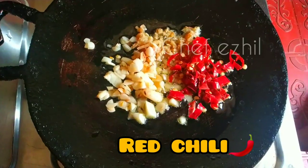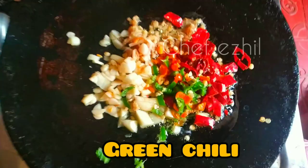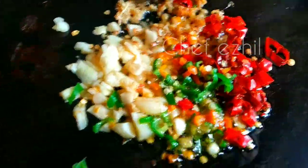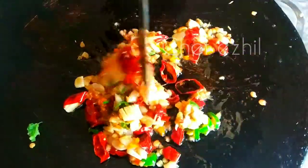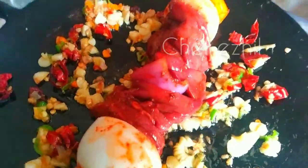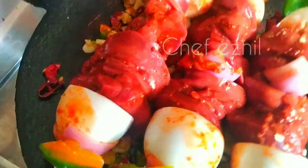Red chili, dry red chili, green chili. Let's cut the garlic and mix the garlic. Let's put on medium flame and cook it.